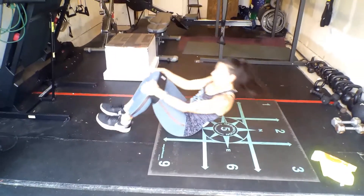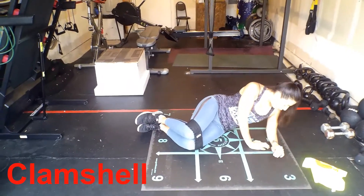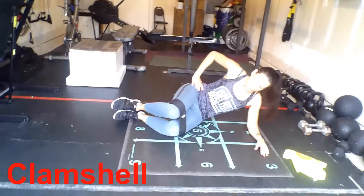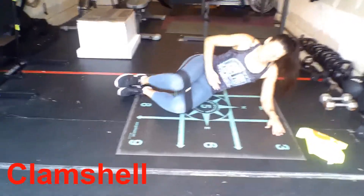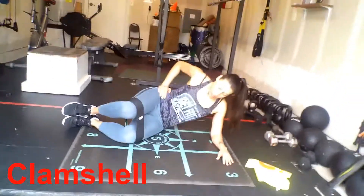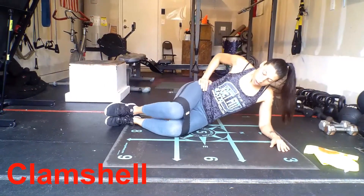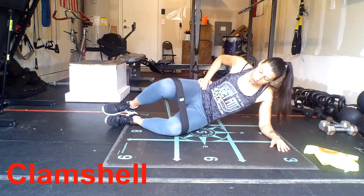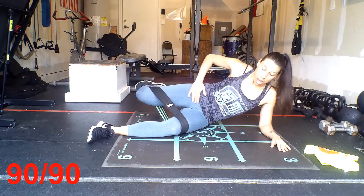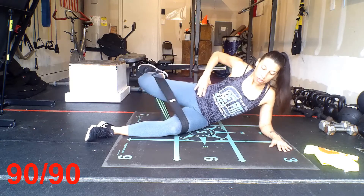The next exercise is a clamshell. Make sure your elbow is in line with your shoulder, your hips are back — I like to be at a little angle. Heels stay together and your knees come apart. Core is engaged, keeping everything squared to the side. 15 reps. From here I go 90-90: bring your knees to 90 degrees, kick that top leg back to contract and activate that glute med, drive that knee down and then up. 15 reps.